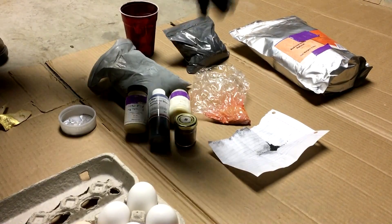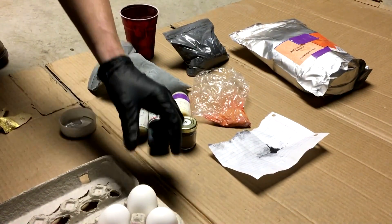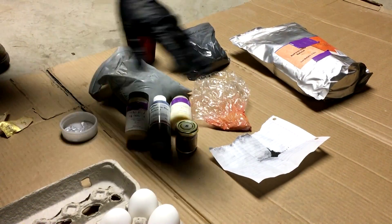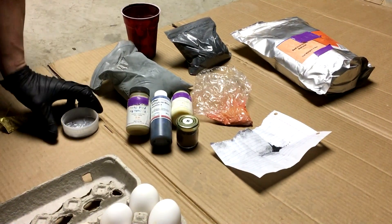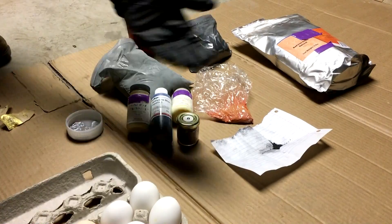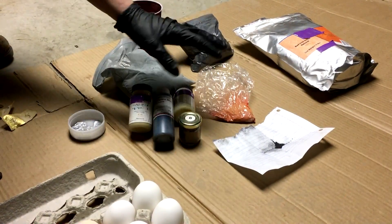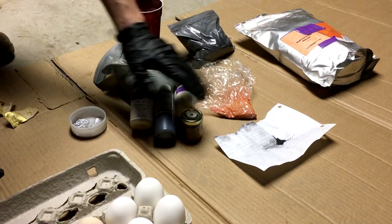Hi everyone, welcome back to Cody's lab. Since some part of the world has a tradition of dyeing eggs on this day, I figured I'd raid my chemical cabinet and find some materials that I could use to produce the same effect of colored eggs, but using stuff that you wouldn't normally color eggs with. So let's get started.